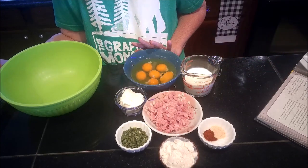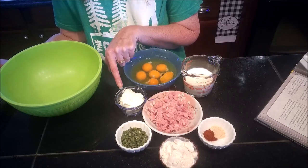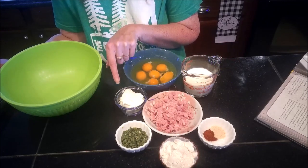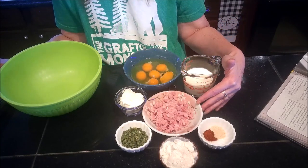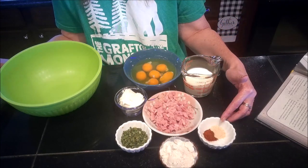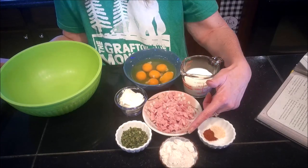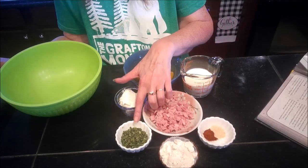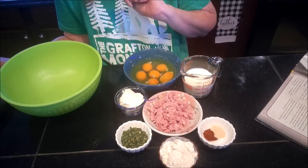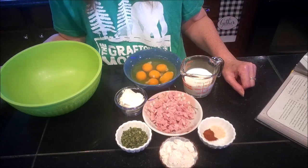The ingredients we're going to need are: six eggs, a half cup of heavy whipping cream, a fourth cup of room temperature cream cheese, a half cup of finely diced chopped ham, half a teaspoon of onion powder, a fourth teaspoon of paprika, three tablespoons of flour, and two tablespoons of minced chives.